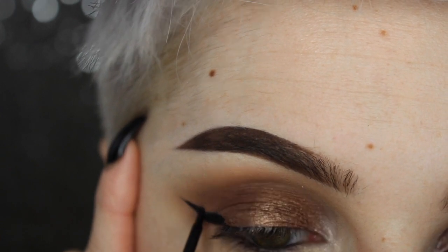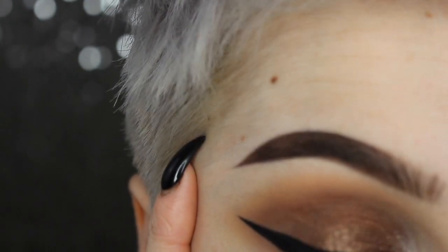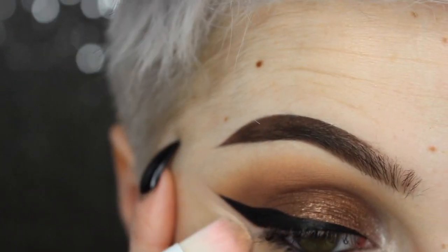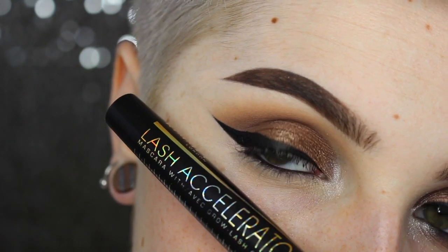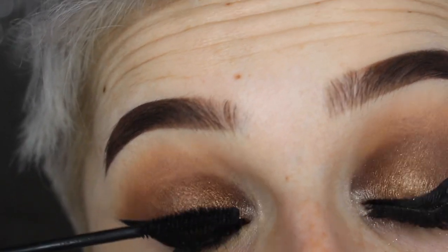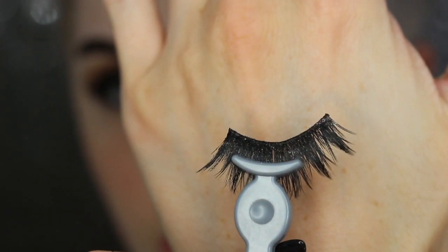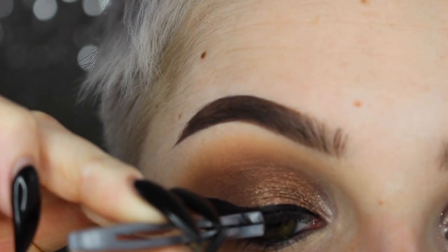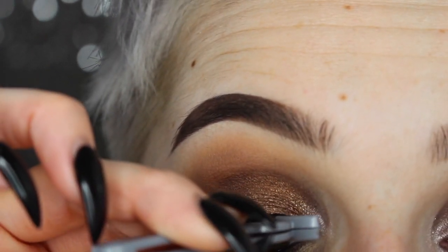It is my holy grail. After applying my liner, I'm just going to clean up the edge of that wing with some concealer. Then going in with my Romero Lash Seller mascara, I'm giving a good coat to just my top lashes because we still have to put shadow on the bottom lashes. For my lashes today, I'm using the same ones I've been raving about that I got off eBay — I'll put the name in the description box below. They are amazing, they're my new favorites.